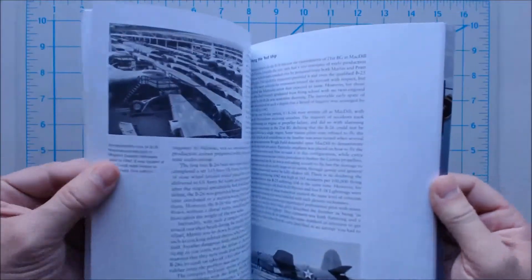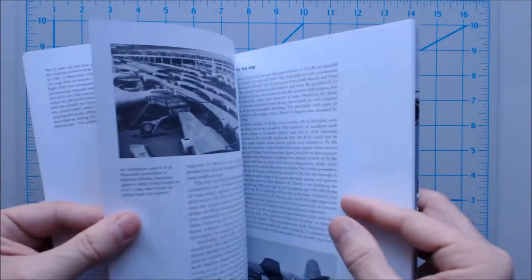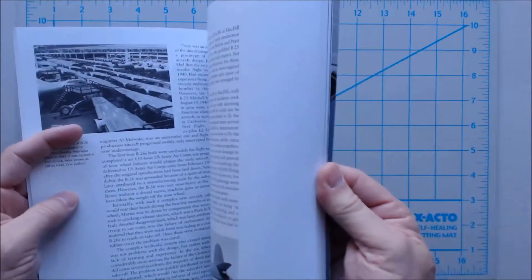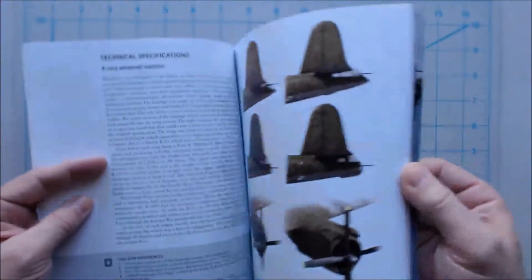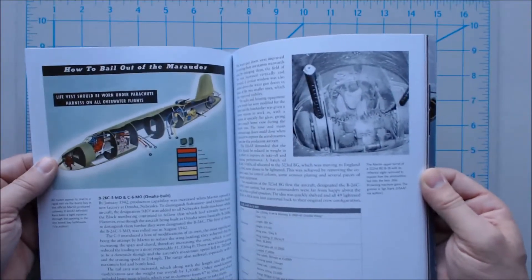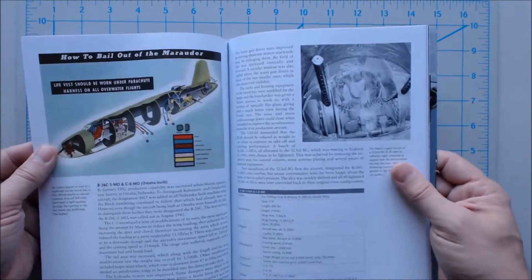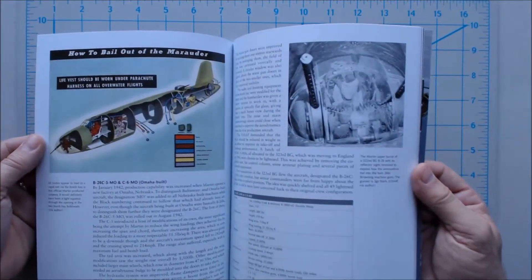Here's some of the color plates — just one page, so we've got four color plates there, and then there's some more through here. And there's an interesting little diagram of how to bail out — that's probably a historical document actually given to the crew. The right way to bail out of the B-26 Marauder.